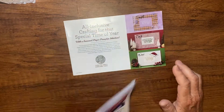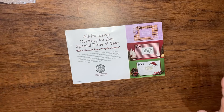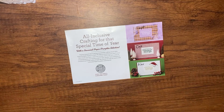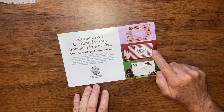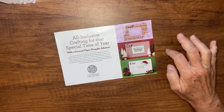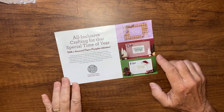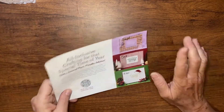The other thing worth mentioning right now is Paper Pumpkin. I love it all year round, but especially in September, October, and November when the Halloween and Christmas kits come out. October is Christmas cards and November is Christmas tags — those two kits coordinate together. Today is the last day to subscribe or place an order to get your code for paperpumpkin.com to get your October kit, so don't miss out.